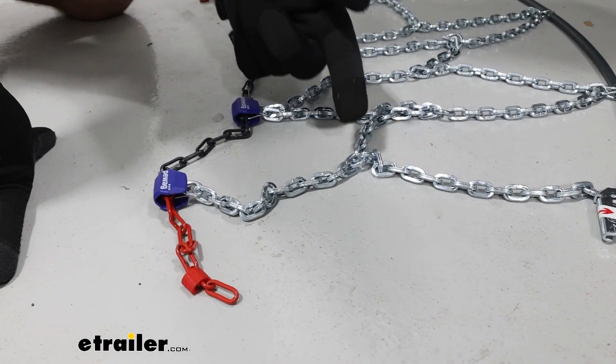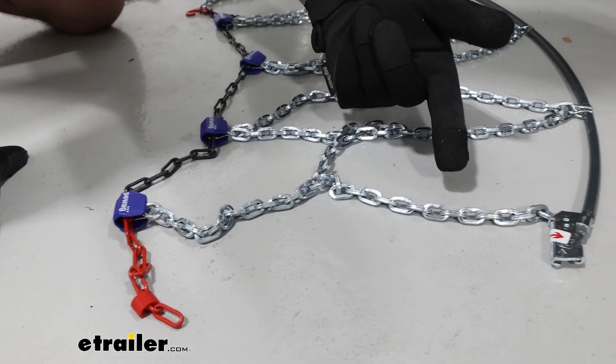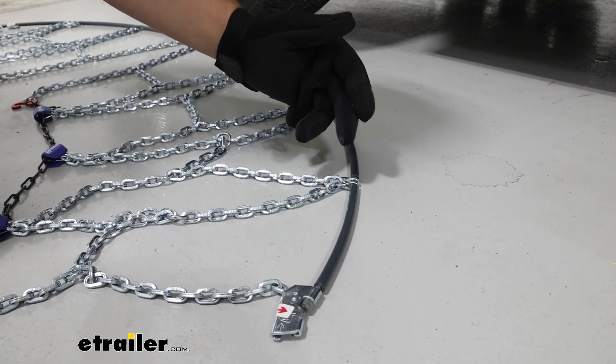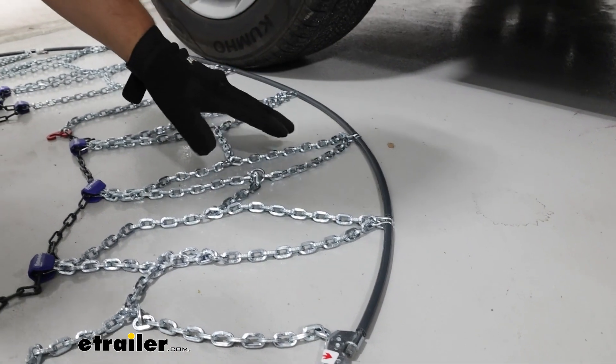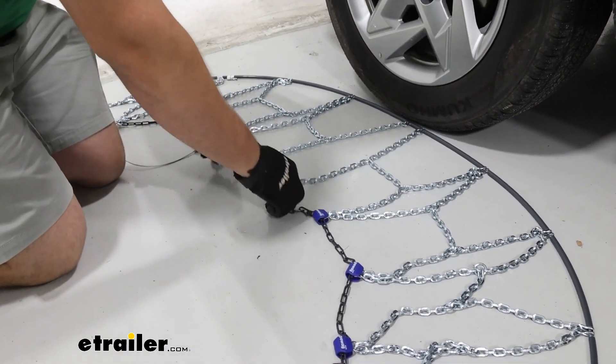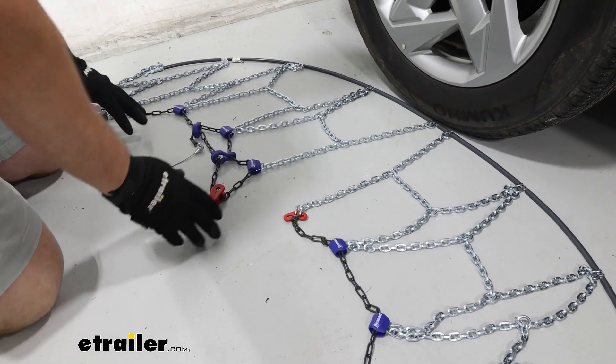I also want to make sure this is in the right orientation. We want to make sure that this gray cable is closest to our tire and nothing's connected quite yet here in the center. That looks good, then we can start installing this.